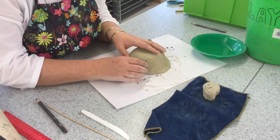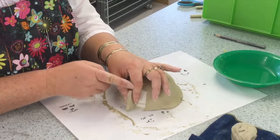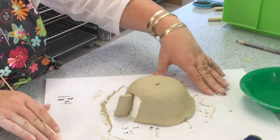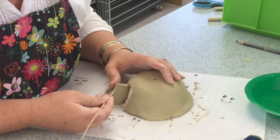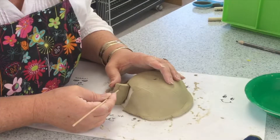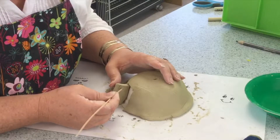You saw me score or lightly scratch the fold line so the clay knows where to fold out. Over here I am just gently with water massaging the edges so that they are not too sharp. Just smoothing down any sharp rough edges on the door.